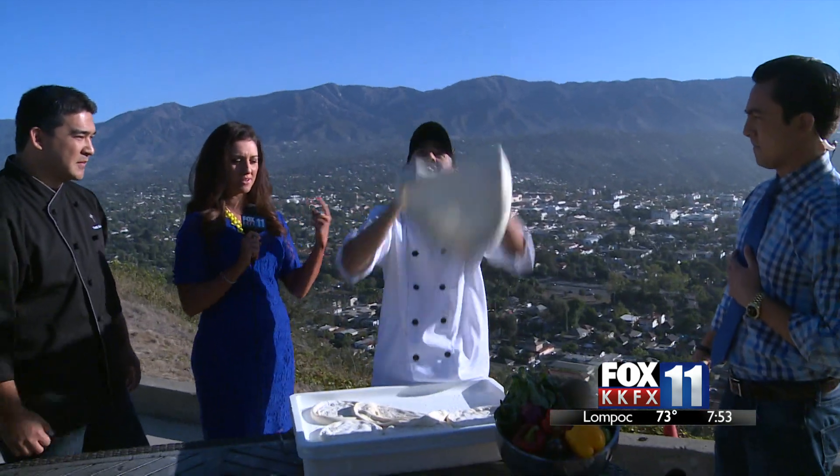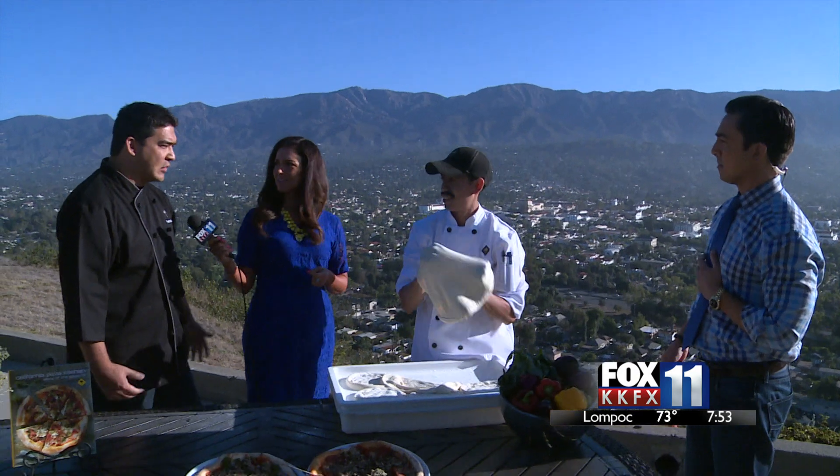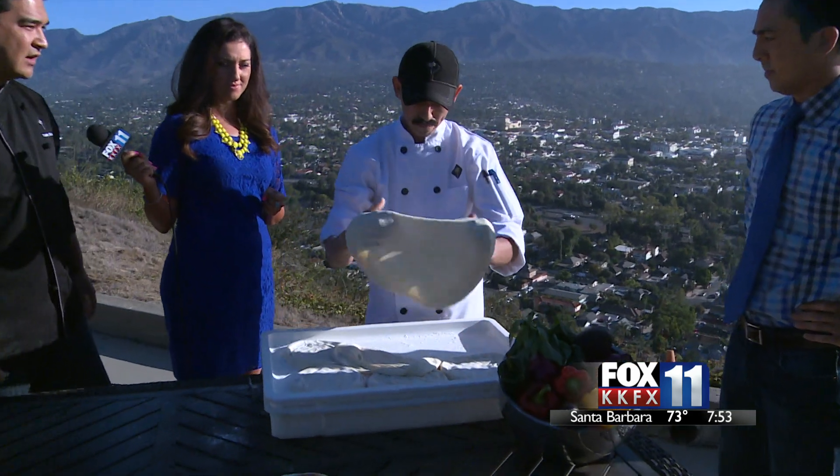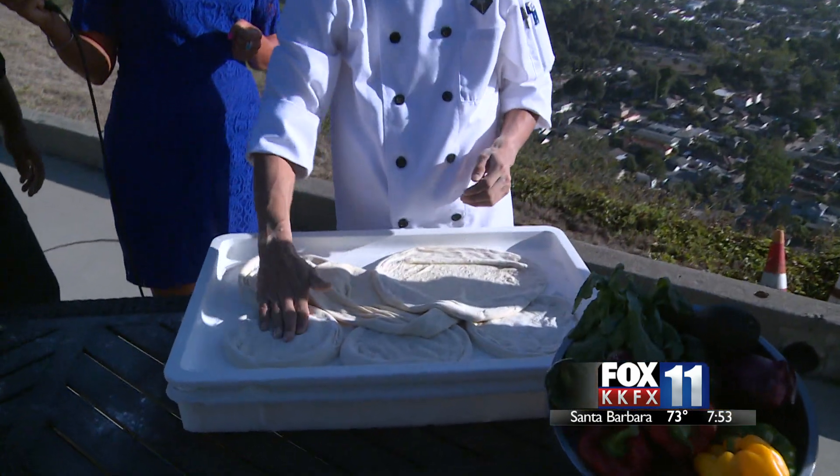How much time do you have to spend on each dough? For the most part, we spend most of our time in the morning making sure that the dough is right. But as he's stretching it, these guys can start knocking out 10, 15 pizzas in minutes.